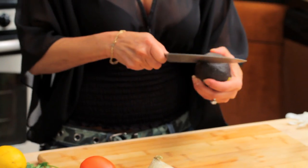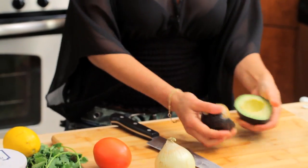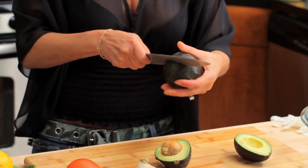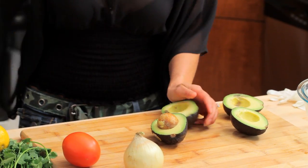I first get my avocados which have been ripened already — they're nice and soft. I like to use Haas avocados. See how green it is? It's okay, sometimes they have bruises. The problem is if your avocados get too old, they're a little fibrous and you really don't want a mouthful of fiber. Key here: get that pit out. Okay, next one — done.